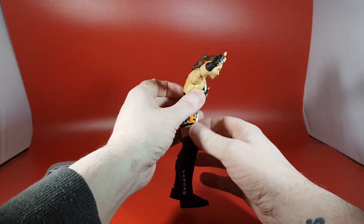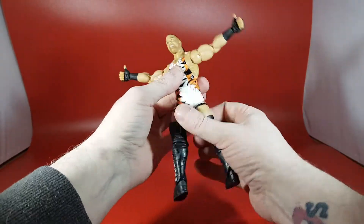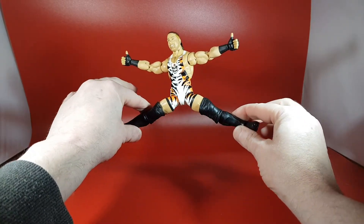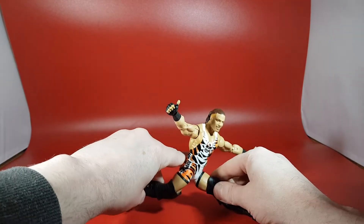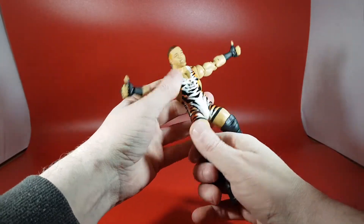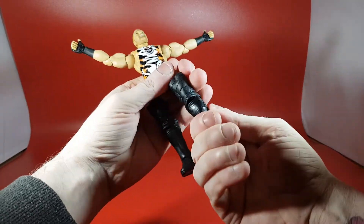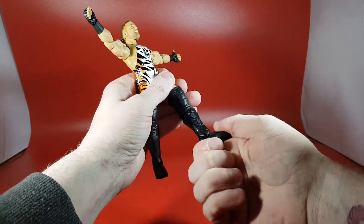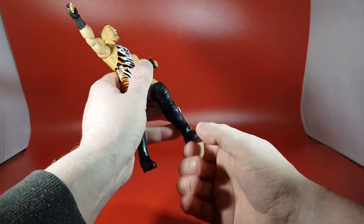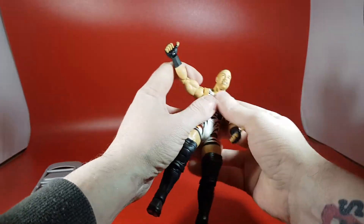The ab crunch doesn't go back that far but you can get a bend forward — that could do with being better. You get waist rotation, which is really good. The legs can do splits, which is cool, and almost the same the other way. There are thigh swivels buried under there, though they're quite tight and would probably need to be loosened out. He has double-jointed knees under those big boots. There's boot rotation. Ankles do a standard okay-ish WWE movement — up and down a little bit and a little side to side. No toe articulation.